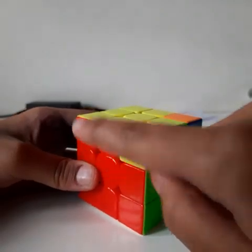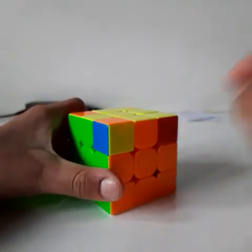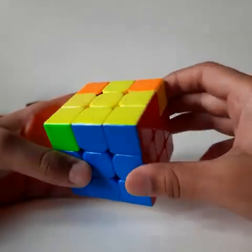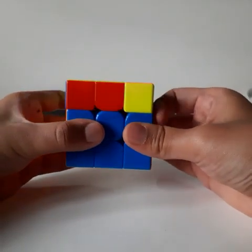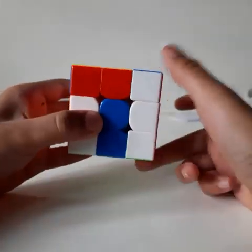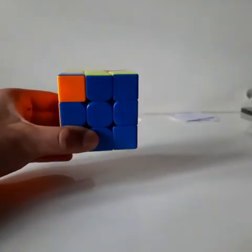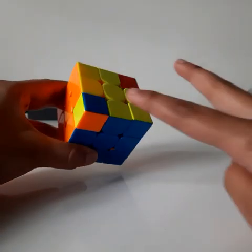After matching all pieces with their correct color, the next step is to find one corner piece that is correct in its place. Turn the cube around and find a corner piece matching with its correct colors. Keep that corner at the right and do the algorithm — you will get all corner pieces in their correct place. If not, repeat the algorithm again.